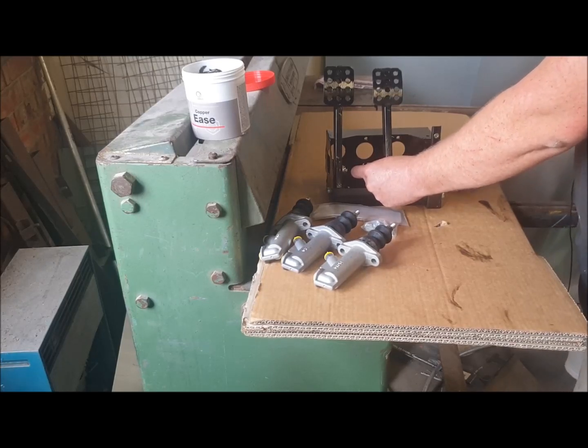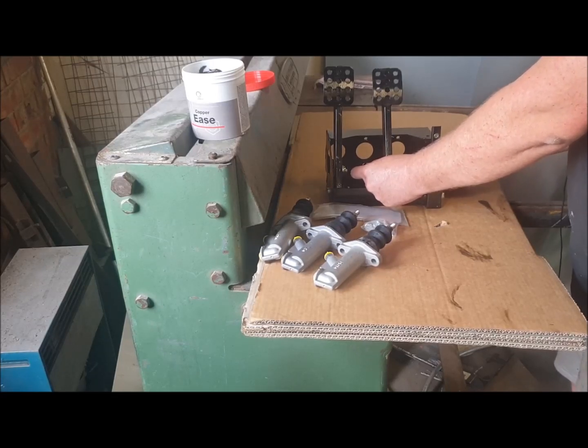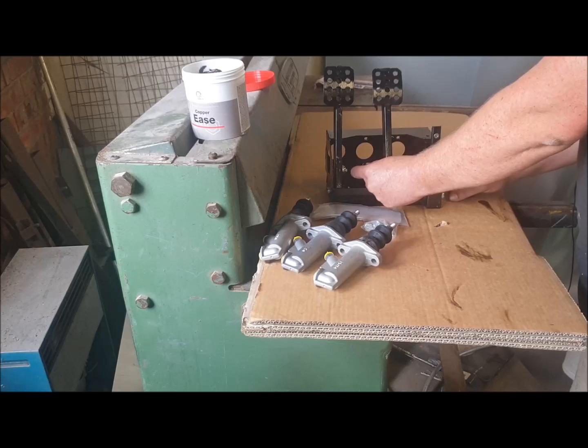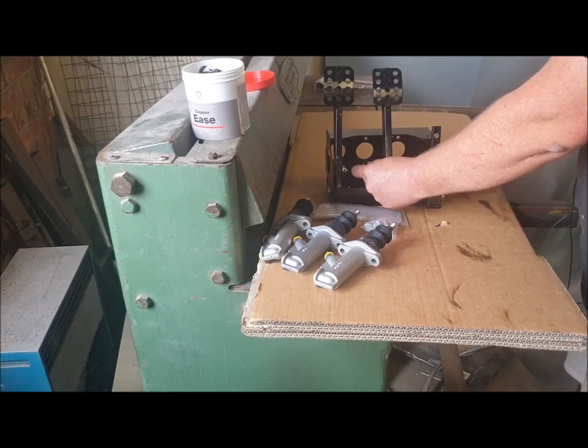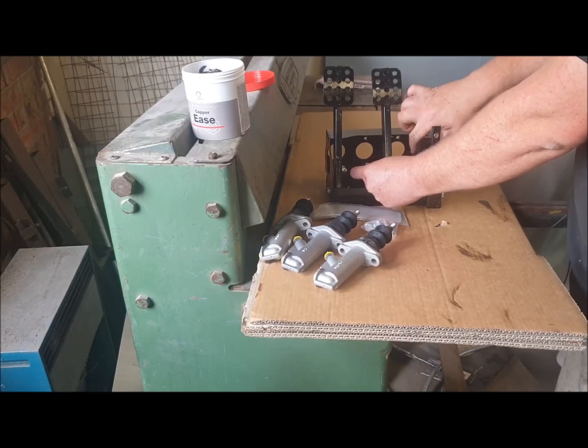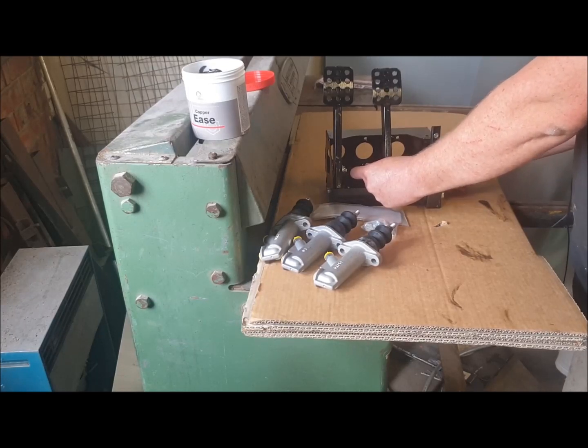The master cylinders, approximately, so that your actuating rods for the master cylinders are operating square. You certainly don't want to ever over-tighten these onto this tube because it will prevent the balance bar from pivoting.